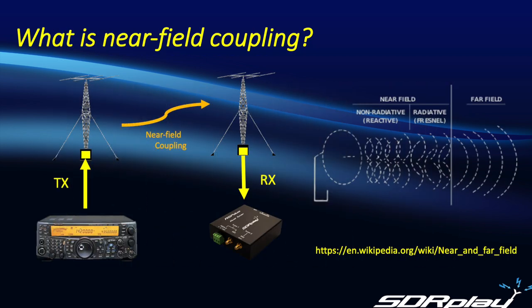When a receive antenna is installed very close to a transmitting antenna, additional coupling effects take place — both non-radiative or reactive, and radiative or Fresnel coupling. This results in considerably more energy being coupled into the receive antenna, and in extreme cases it may even cause damage to the receiver.